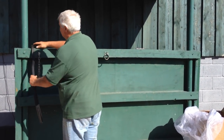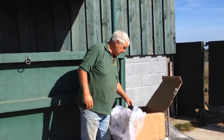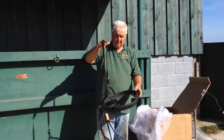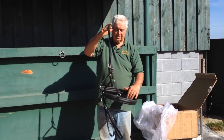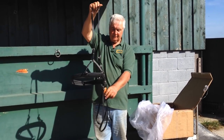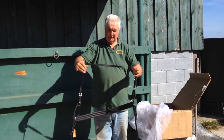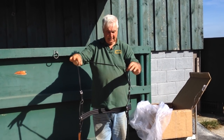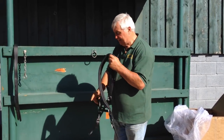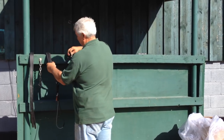So we're going to put them over there for a minute, up that end. Back to the box. What's coming out now is the britching. This goes around the quarters of the horse, and it's already got the britching straps on — the two that you can see here — on the loin or hitch strap. So we're going to put that up that end.